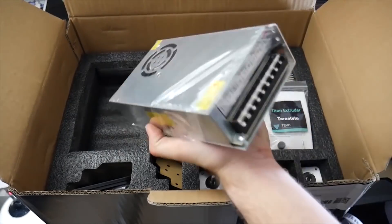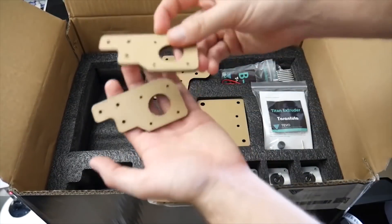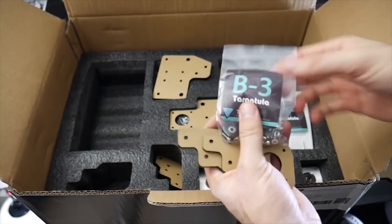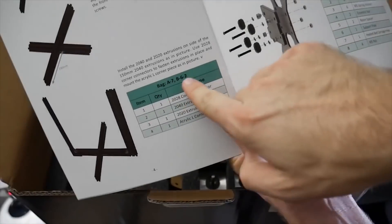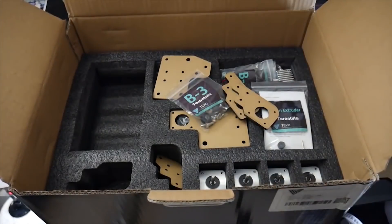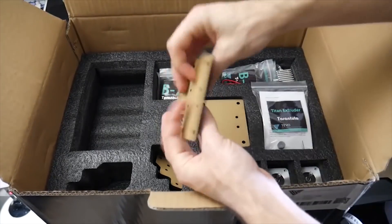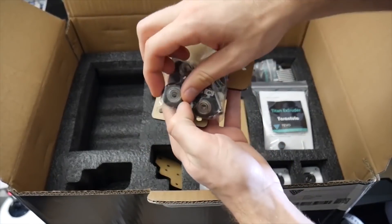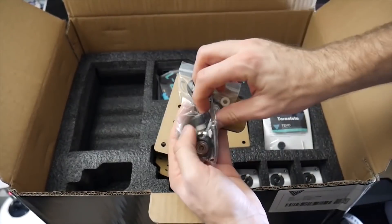The extruder on this machine came with two options: a traditional aluminum-style extruder and the plastic TiVo Titan extruder. Originally I wanted to try the TiVo Titan extruder because it was something different, but the motor was set to extrude backwards, so I had to reflash the printer and change the direction of the stepper motor. I was having serious issues with that extruder, so I swapped to the aluminum one, which seems to be what most people use with this machine, and it worked flawlessly.